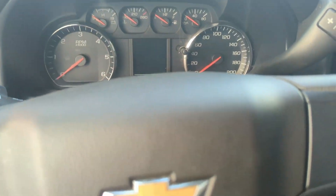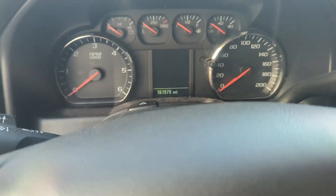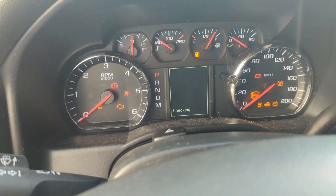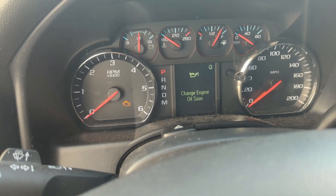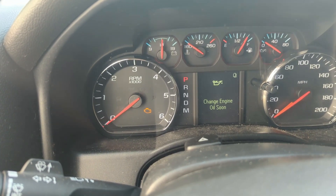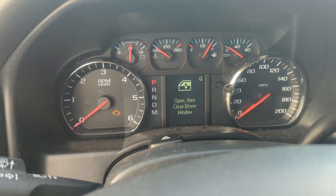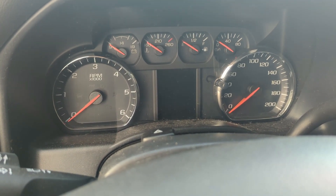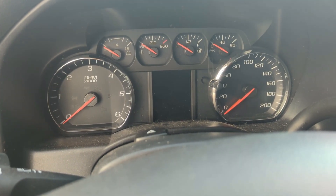We got some lights on, so that's good. There is something going on with this truck, so it might not start. But look at that — showing full voltage! Alright, moment of truth, let's go. Something weird is going on with this truck.